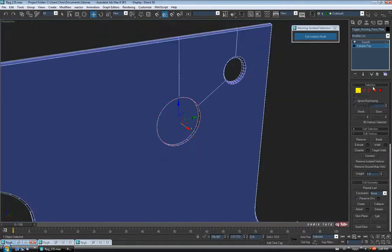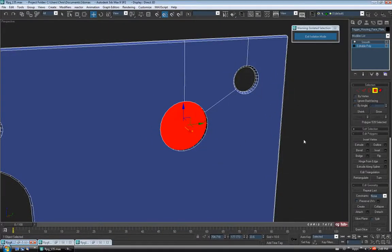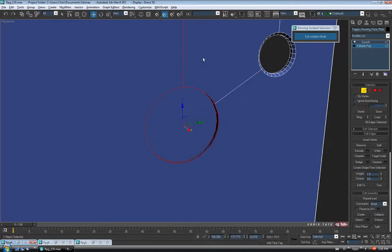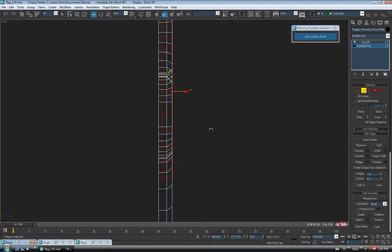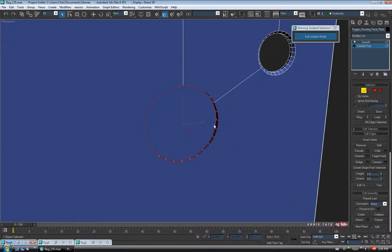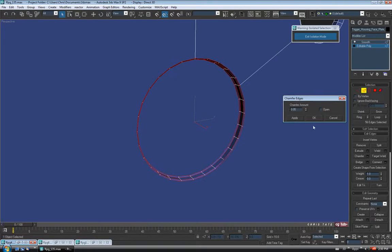Let's go to Polygon and select the inside polygon there. We might as well chamfer the edges down here, so let's do that first. I'm going to go to Edge and drag a selection around all the edges, deselect these guys, go into the front view, into Wireframe F3, and deselect the guys on the inside of the hole. Let's just chamfer down a bit — maybe 0.05 — and hit OK.